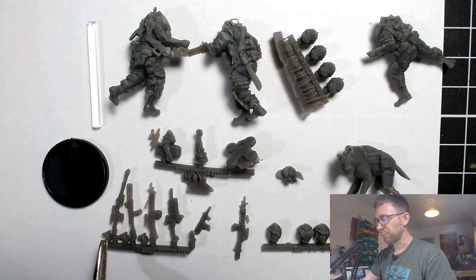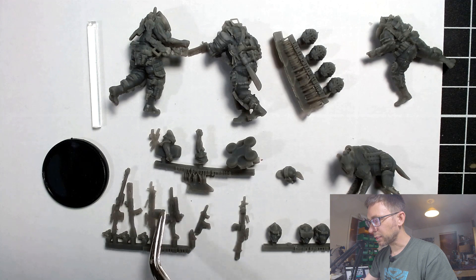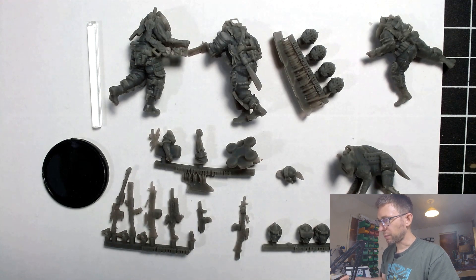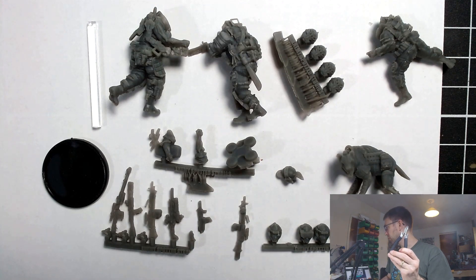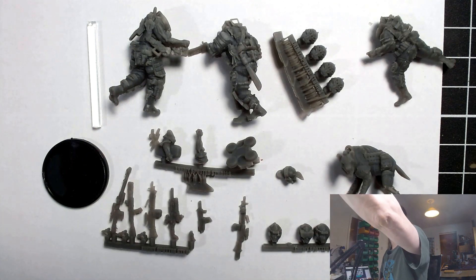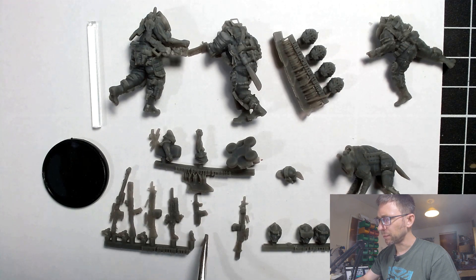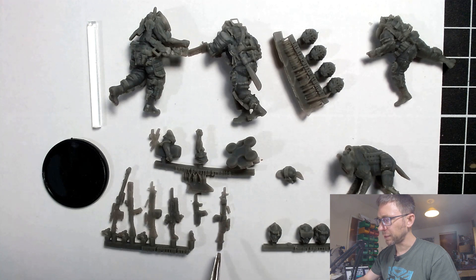We've got a selection of weapons: what I'm pretty sure is a Barrett .50 sniper rifle, another AKM — there's actually three AKMs, one on this guy and two on the sprue. We've got a couple of Minimis, and then this weapon that I don't recognize — somebody will tell me what it is — and then a submachine gun whose design I also don't recognize.